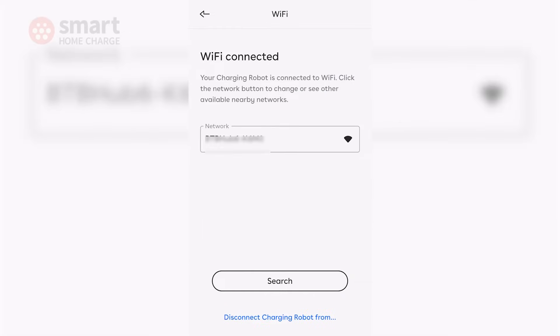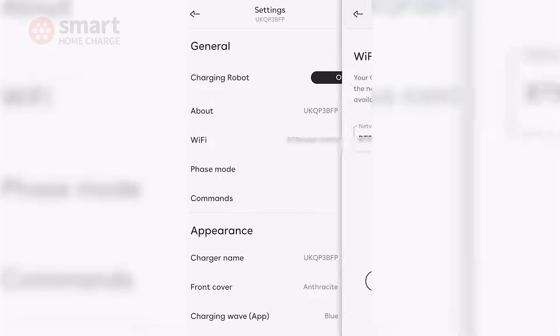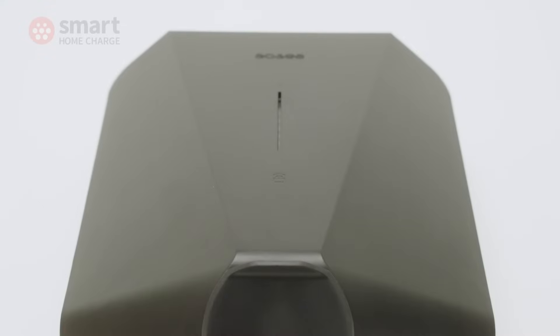It uses both a 4G mobile data connection and Wi-Fi to enable smart functionality and communication with the smartphone app. Having both data connection options is ideal, as those without a good Wi-Fi connection where the charger will be located can make use of the 4G mobile connection, or the other way around. It's a great overall package at a competitive price.